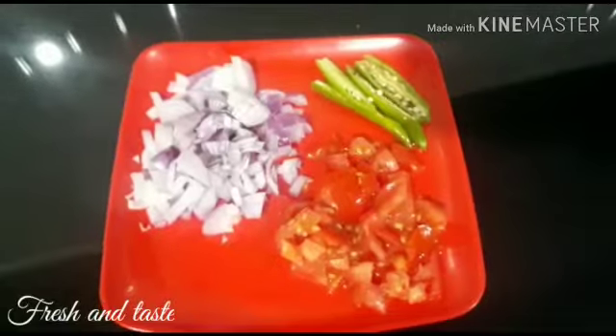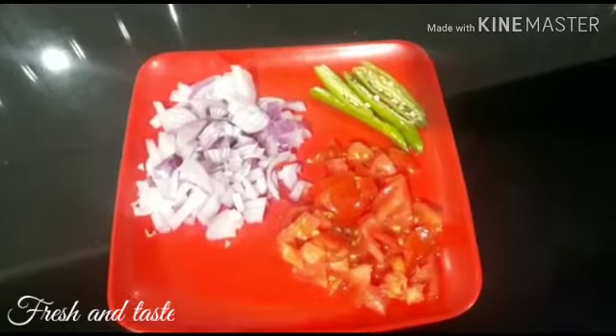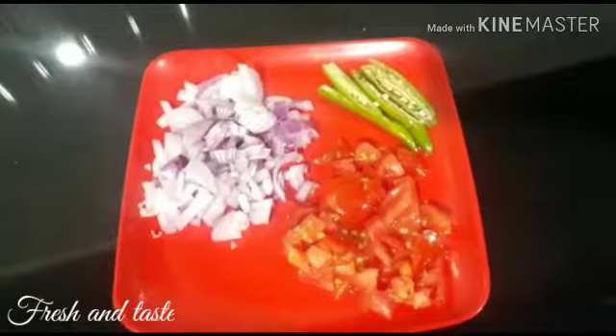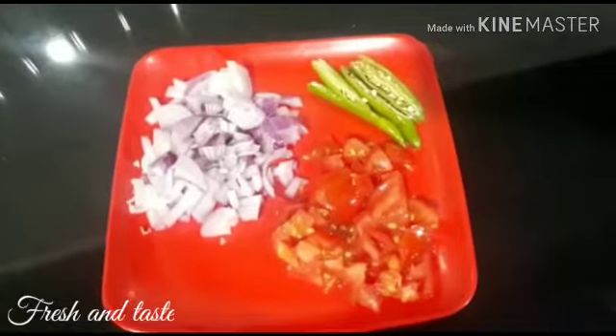I have a gel and it is very smooth. I have a gel with a bit of a little. I will put it in a little bit.